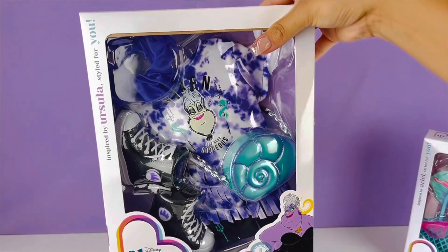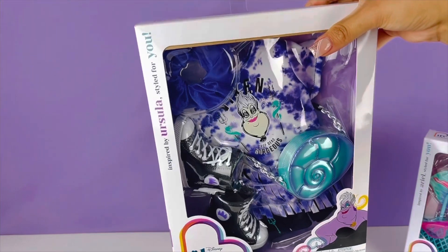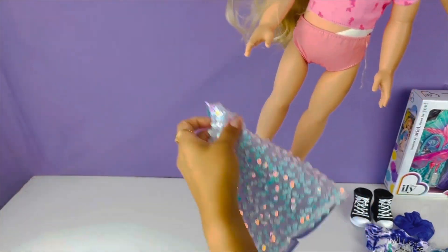And now it's time to turn her into a villain! Oh my gosh, let's go ahead and turn her into Ursula. This is such a cute dress you guys.